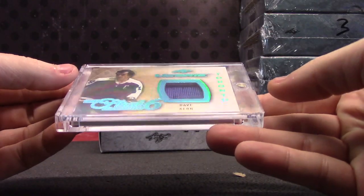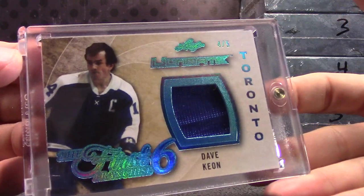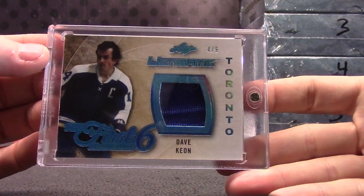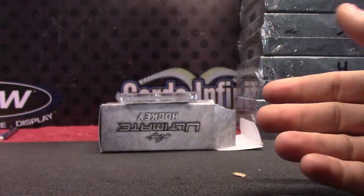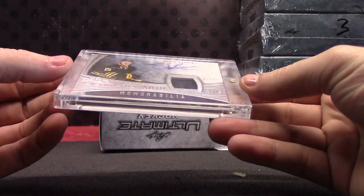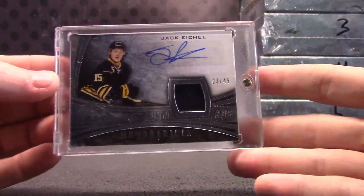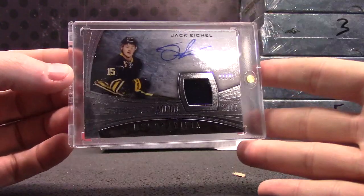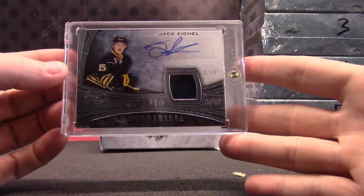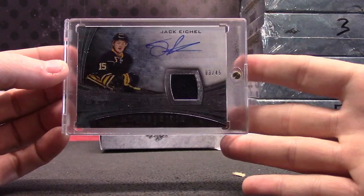Dave Keown, 4 of 5. And finishing with a jersey autograph — Jack Eichel, rookie autograph. Nice Eichel out of the first box. Let me get the thing to focus — camera's not gripping today. There you go. Jack Eichel.